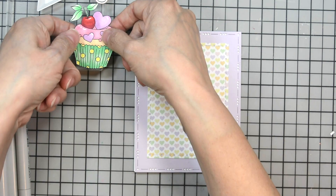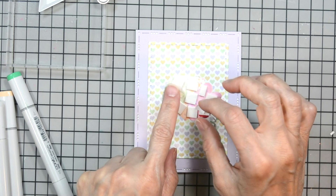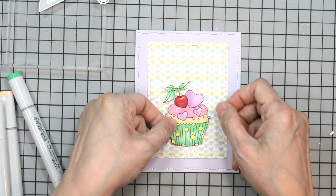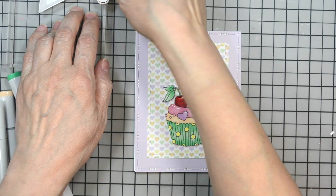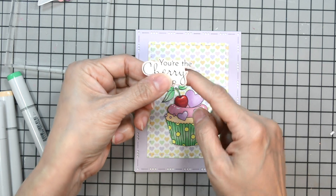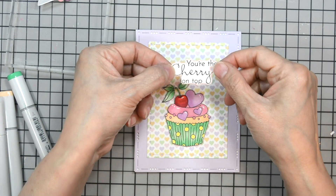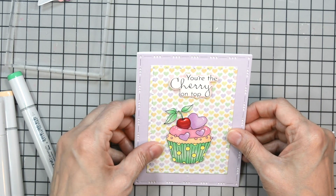Now for my cupcake — there are dies for this stamp set, but I don't have those dies, so I just stamped and fussy-cut them and then colored them. I'm using foam adhesive to pop up our cupcake. I'm going to get it centered using the purple hearts on the bottom as sort of my guide so the cupcake is nice and straight. I did the same with our sentiment — I stamped it, fussy-cut around it keeping a nice little edge, and then layered it onto a pale pink cardstock to give it a little bubble so it pops off and doesn't blend into the background.